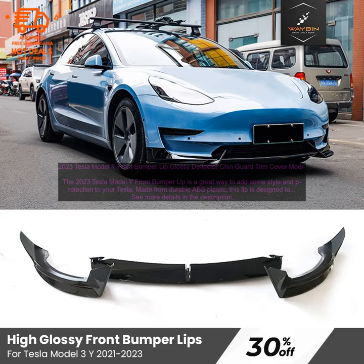Here are some of the benefits of installing a 2023 Tesla Model Y Front Bumper Lip. Protection: the lip helps to protect your bumper from damage caused by rocks, debris, and other road hazards. Style: the lip adds a sporty, aggressive look to your Model Y. Easy installation: the lip is easy to install and can be done in about 30 minutes.